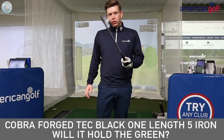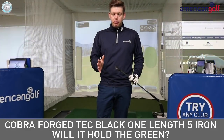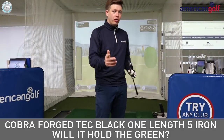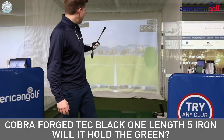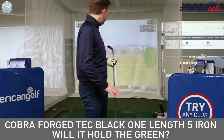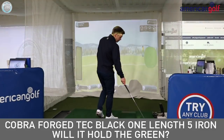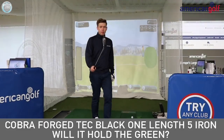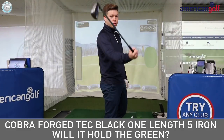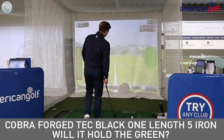I did review this on my channel last week when I hit the nine, seven, and the five. I had a few comments from people saying the five iron can't hold the green, so we're going to do a test today. We're going to hit some shots into a green set up on the GC2 — this is on the range setting. I've put the green at about 185 to the flag, so we're going to be looking at whether this Cobra one-length Forged Tech five iron at 23 degrees can hold the green.